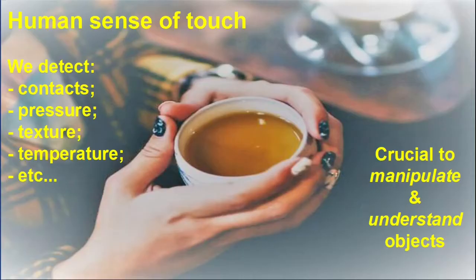As humans, we can feel touch all over our skin, but especially on our hands and fingertips, which are the most sensitive body parts.